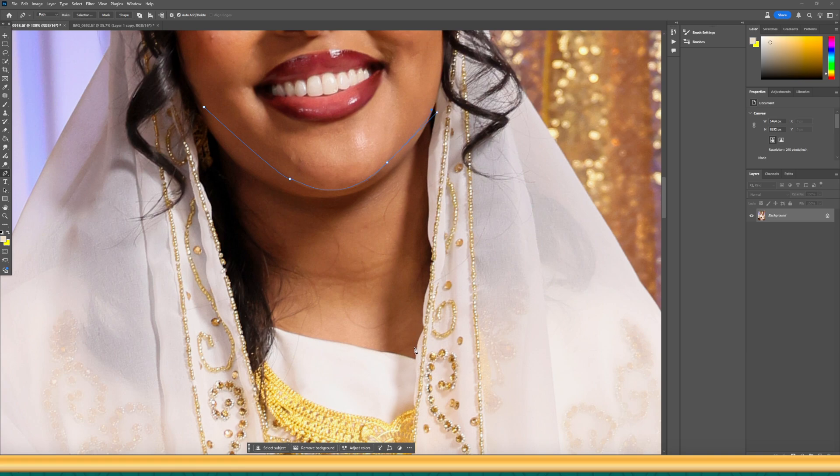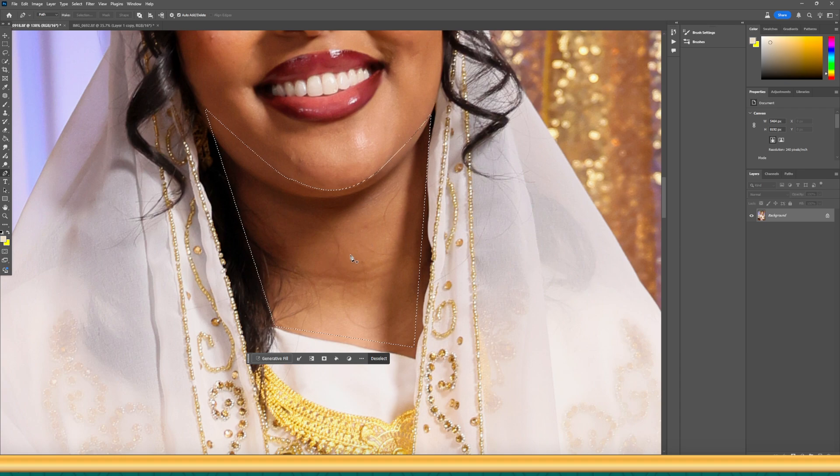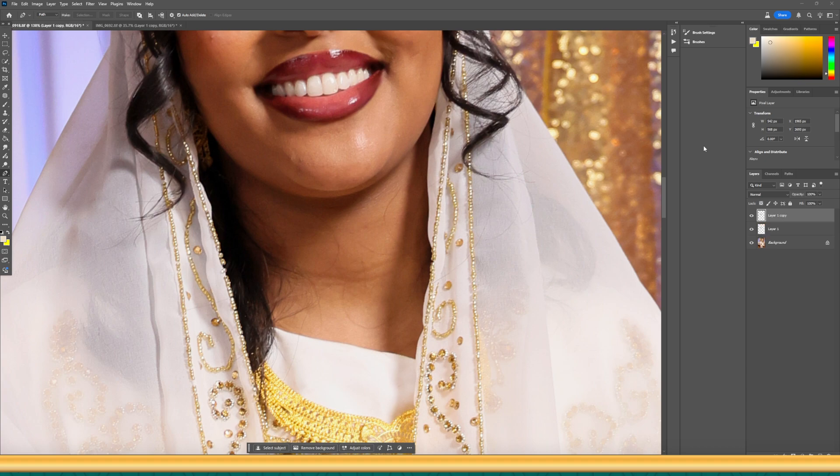Click up and then click the rest down. Once you have the path, right-click on it and select Make Selection. I would leave the feather radius at two or three, then click OK. Once you have the selection, on your keyboard hold Ctrl and press J twice to make a copy of the selection.